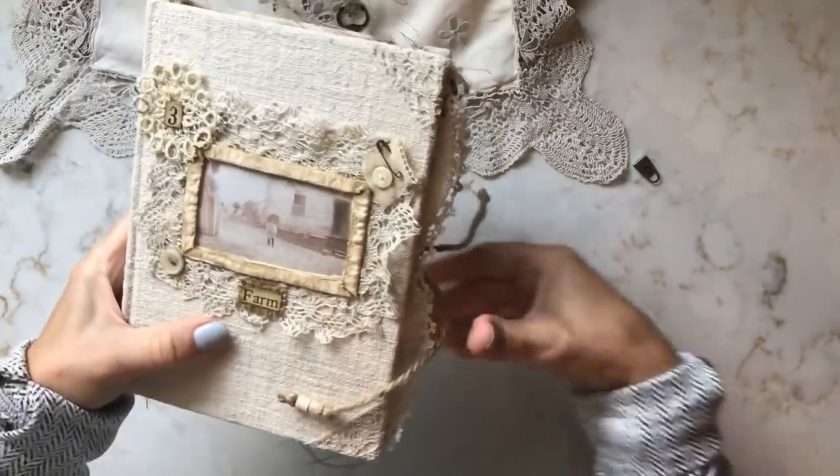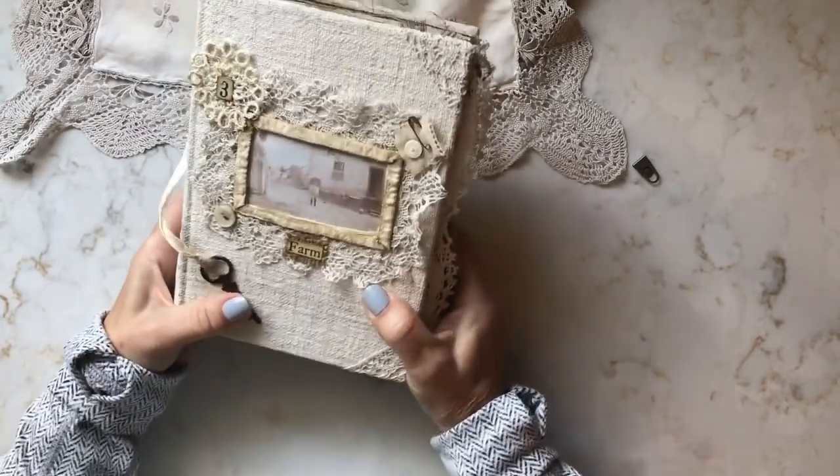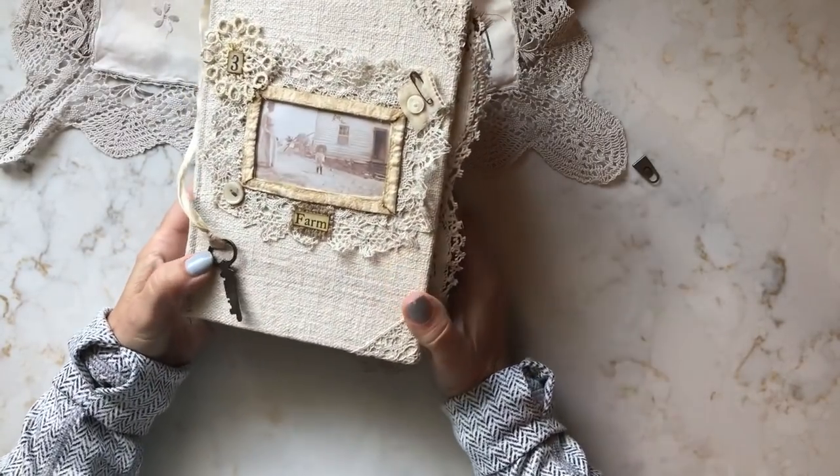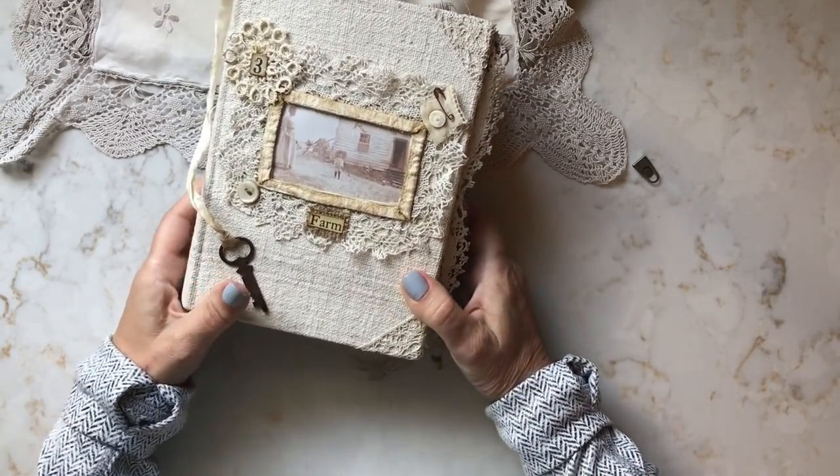So there we have it. I really appreciate you taking the time to check out my September junk journal. I hope everyone has a wonderful day and I will see you next month. Take care. Bye.